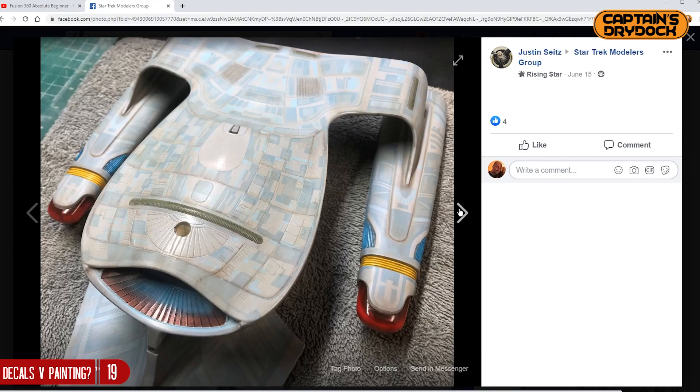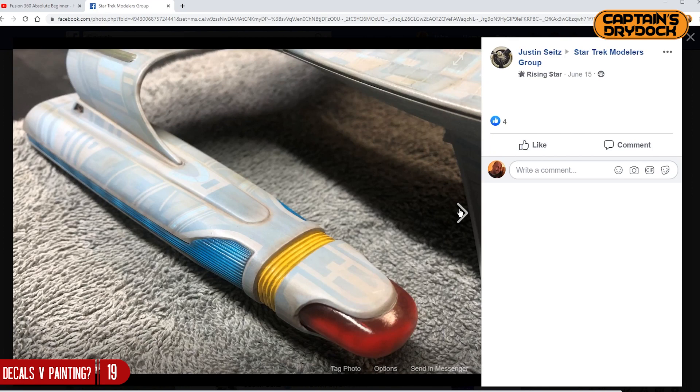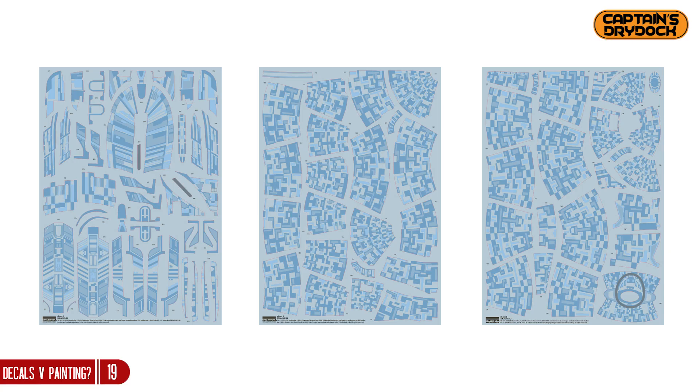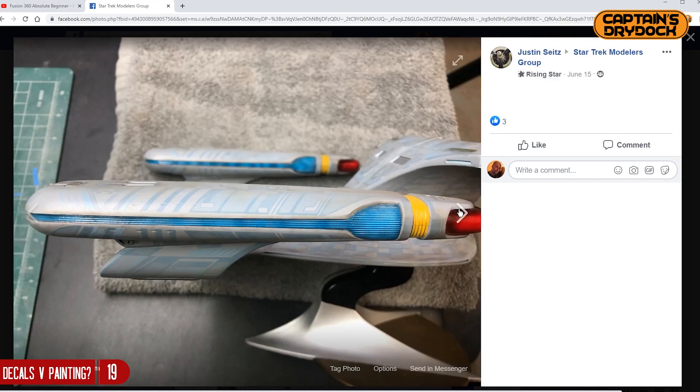The question essentially comes down to this. I was on Facebook in one of the groups and I saw that the Aztec pattern someone had put onto his Enterprise D was all made from decals — the ones that come with the Round 2 kit. I was really skeptical about these decals when I first got them, so I never used them.